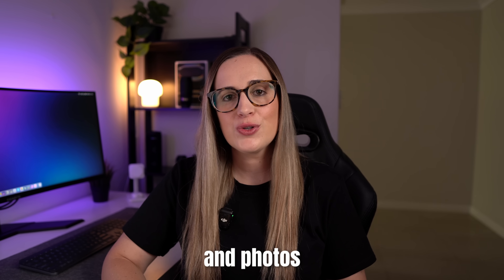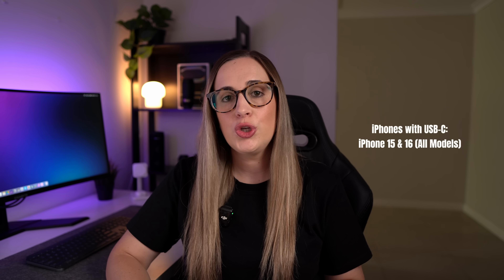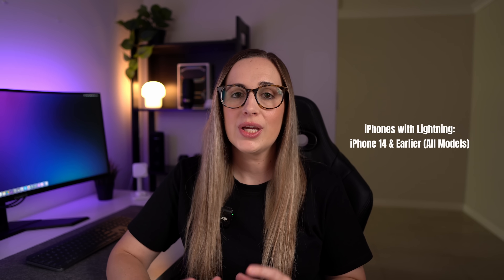Hey guys, in today's video I'm going to show you how you can transfer files and photos from your iPhone over to an external hard drive. We'll cover how to do this on newer iPhones with the USB-C port and older iPhones with the lightning port connection.